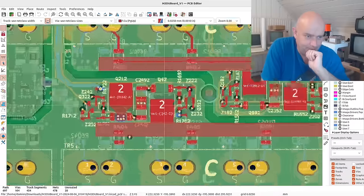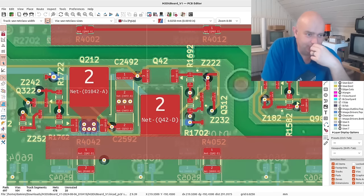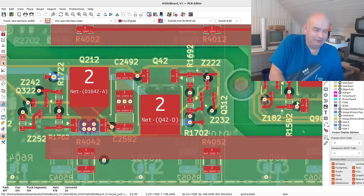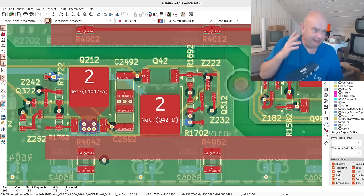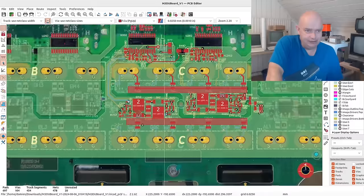Just seeing all of the vias matching up and the component references matching up here — I am super impressed with this. It's definitely given me much needed enthusiasm to get back into this project as well.